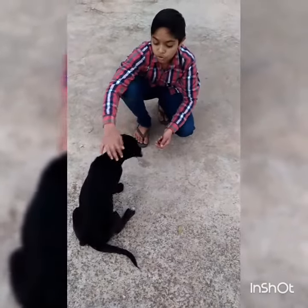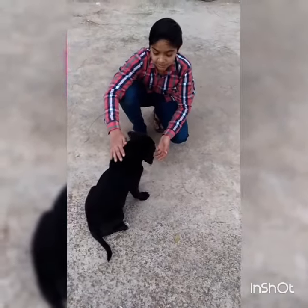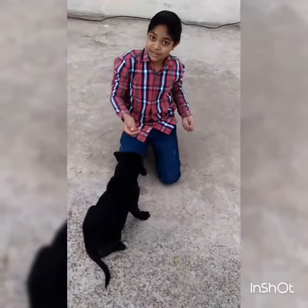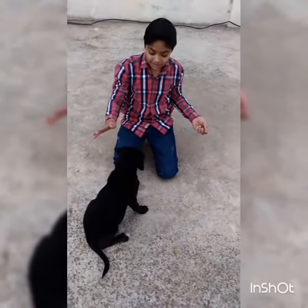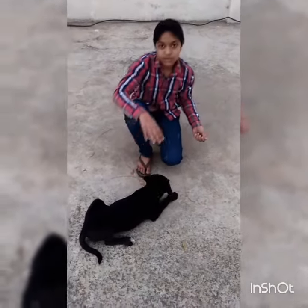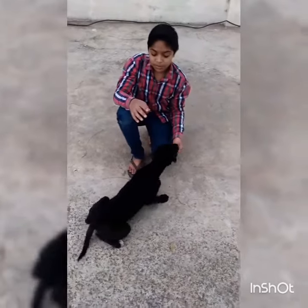Good dog, good boy. If you do it, you will train back the dog. I will teach you the down. I will teach you the sit, and the down is the sit. You have to do one step, and you have to train your dog very well.